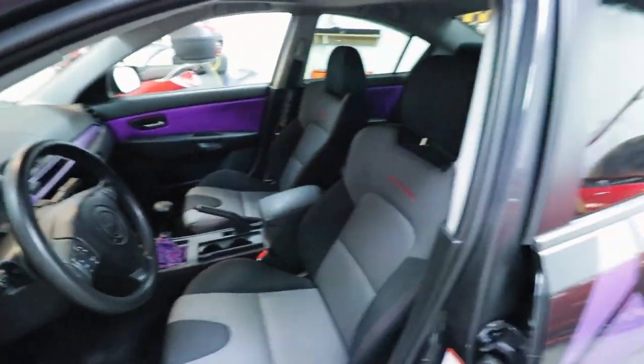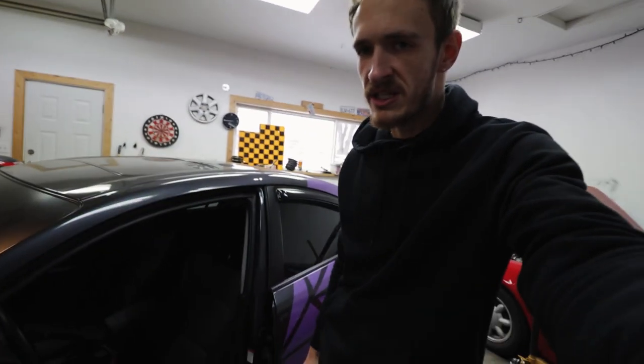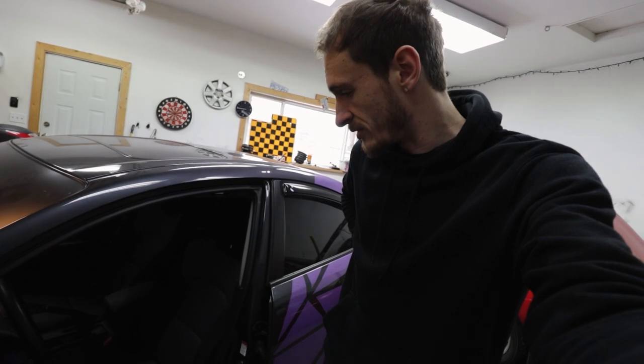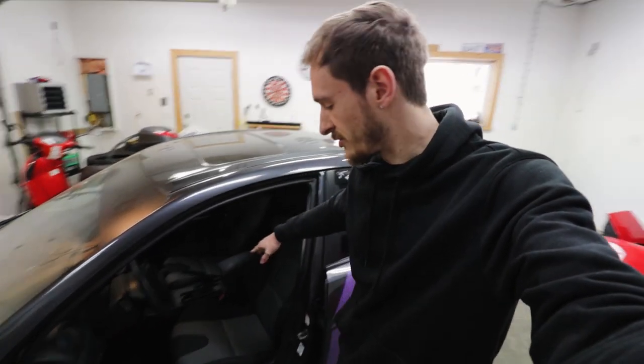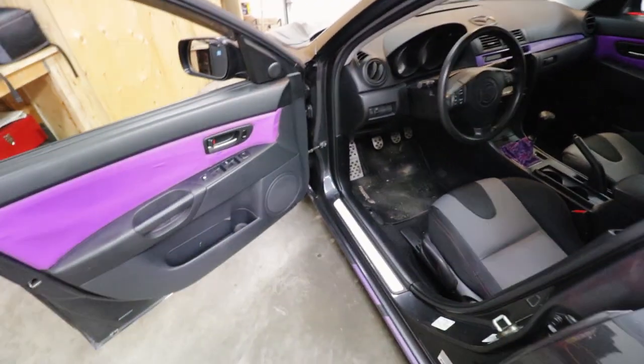I also want to get the seats re-upholstered, because the Mazdaspeed seats have great bolstering so I genuinely don't think I'll ever do buckets in this car. But I'd like to get the speed seats re-upholstered and looking a bit better. Other than that, what do you guys think - should I kind of change the colors up a bit?